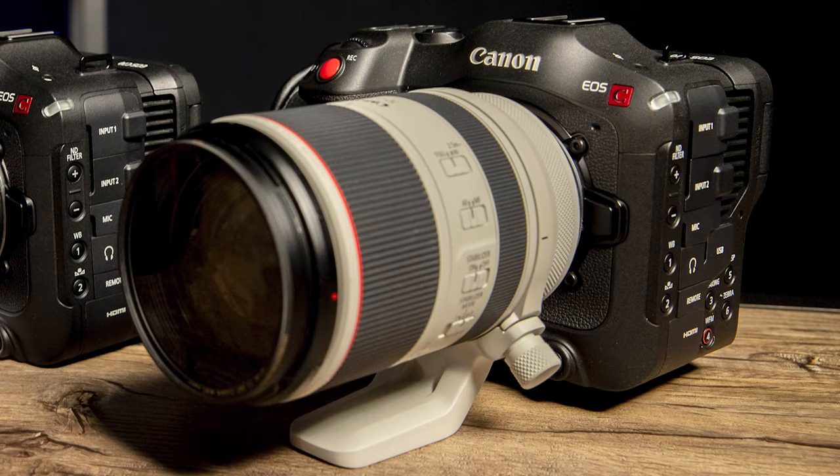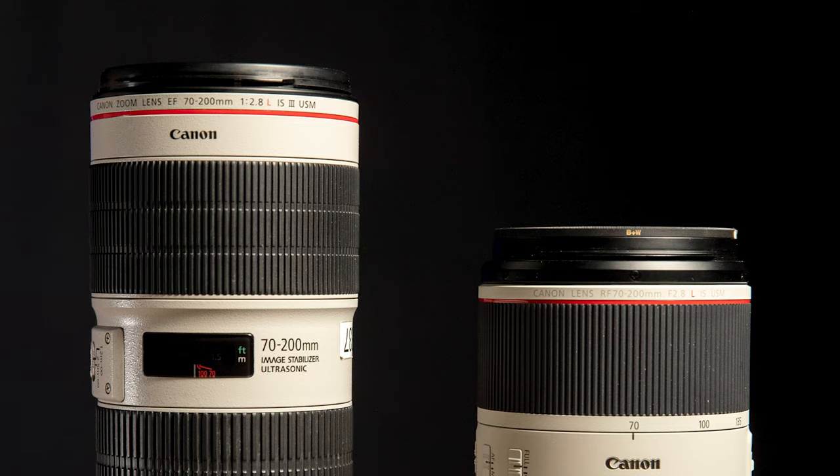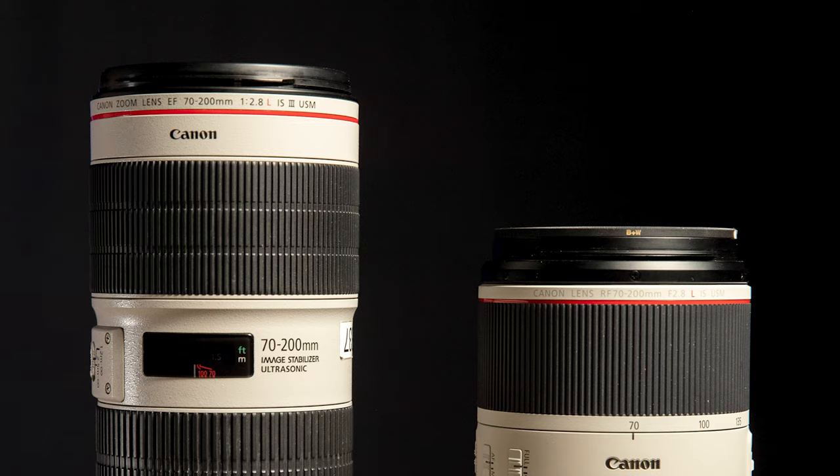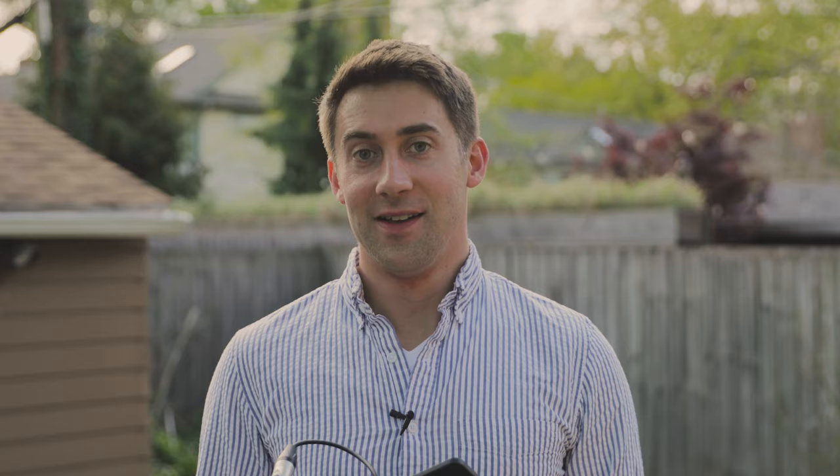This is a Canon C70, and not only did the job call for one of these, it called for two of them. I rented the 15 to 35 millimeter RF lens and the 70 to 200 RF. I'm going to compare them with the 70 to 200 millimeter Mark III EF lens with the adapter. I also got the RF to EF adapter. I'm excited to try all this stuff out for you guys and test it side by side. Let's get after it.